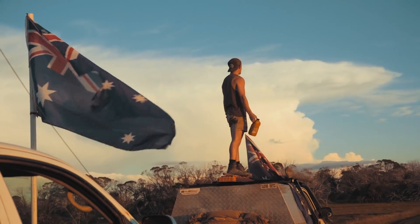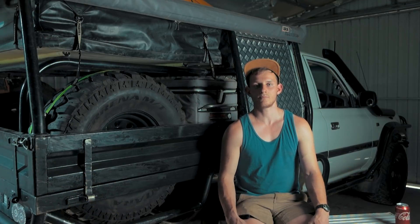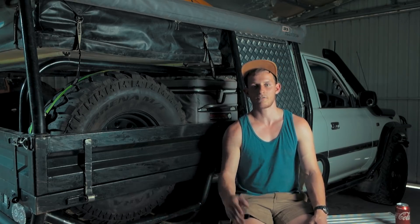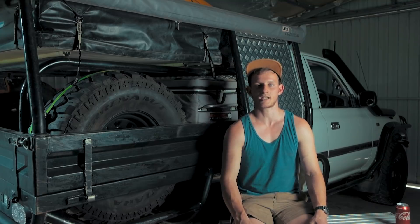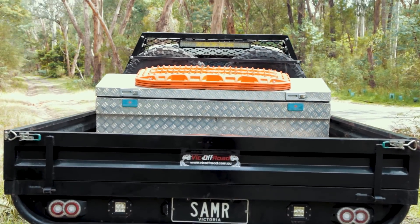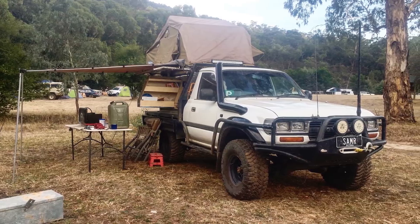The whole point of having a single cab was to have a bit more room on the tray, but it just wasn't quite doing it. So I ended up making a frame to winch the canopy on and off the tray and just bolted the toolbox down there — just had the toolbox on the back for work and winched the canopy back on when going away. Quite annoying.